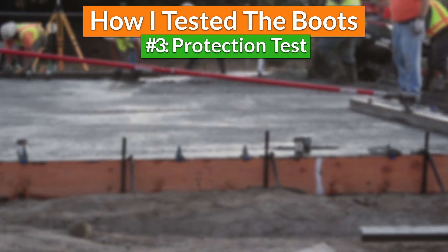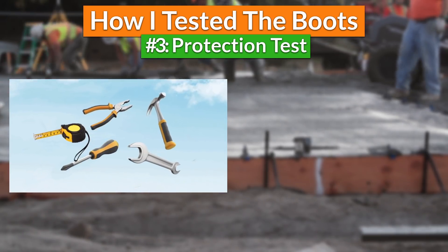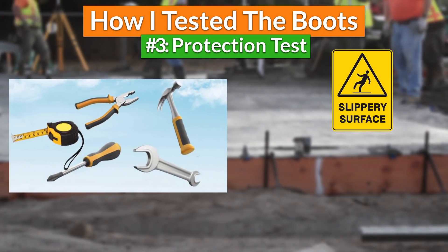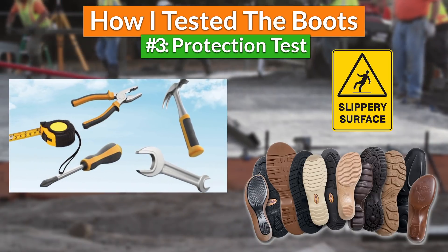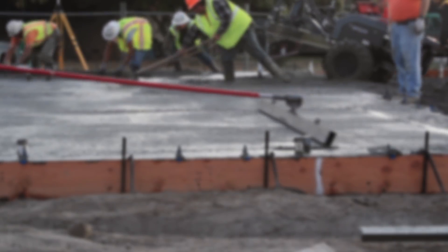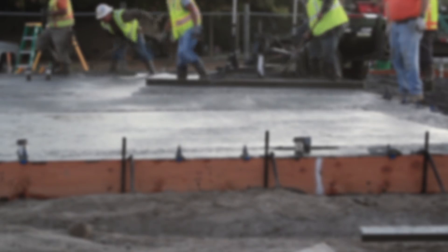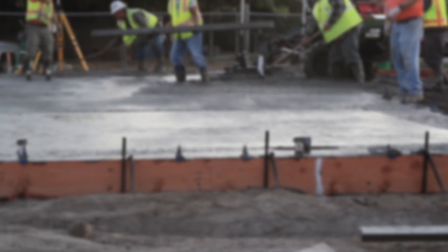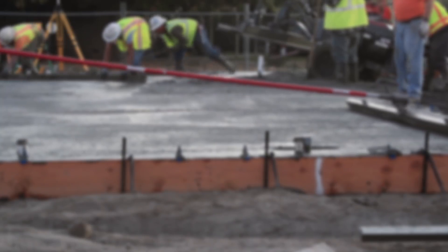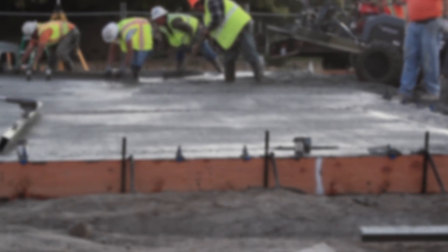Then I did a protection test by dropping heavy objects on my feet, checking whether the safety toes would protect my toes or not. Also, I would purposely walk on slippery surfaces to check if the boots had functional non-slippery outsoles that would provide me with traction, something that's essential to avoid injuries. So after testing many work boots, I arrived at the following list of six boots I think were the best and the cheapest. The first three are under $50 and the second three are under $100. If you want to get more options, you'll find six more work boots in the full article which you will find in the description. Let's begin with the first three work boots under $50.